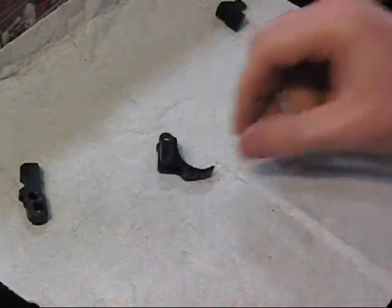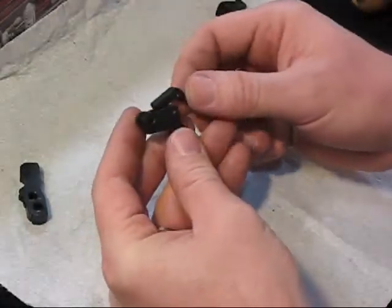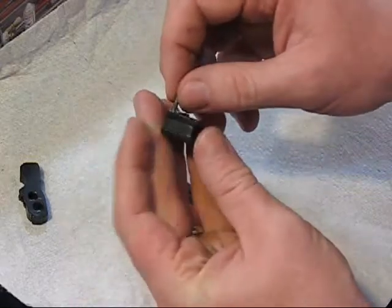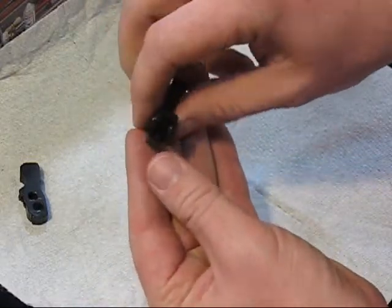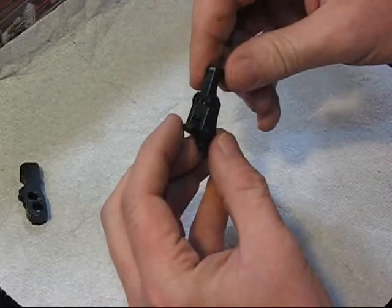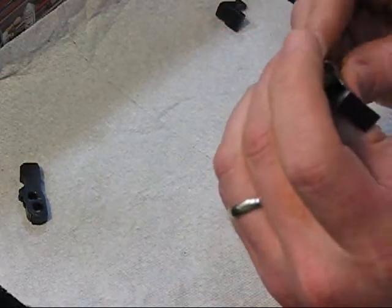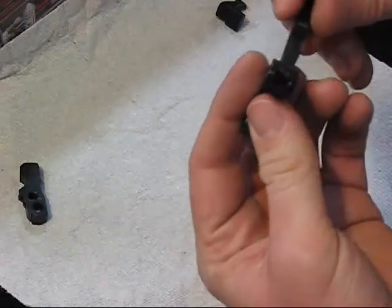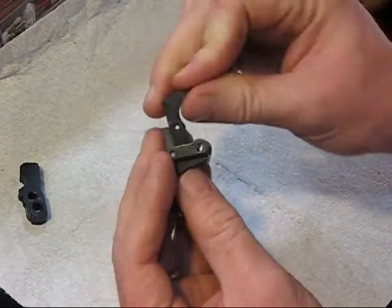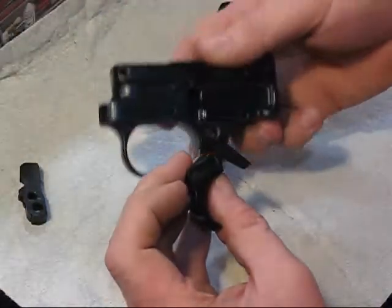Here's our trigger piece, and here are our two sear pieces. This trigger guy goes in there like that, under the pin here. Pop that guy in. You can see there's a little spot there for the spring — that correlates with this guy, which fits in there like that. When it's in there, this little guy here catches on there. Put that guy in, and this pin also goes through our trigger housing right here.